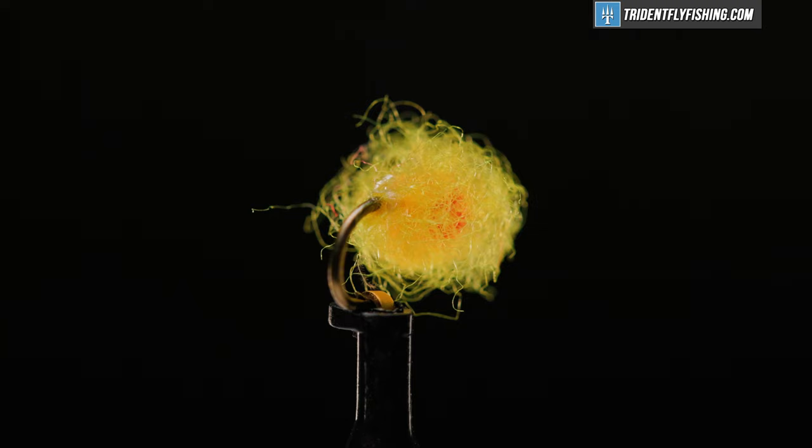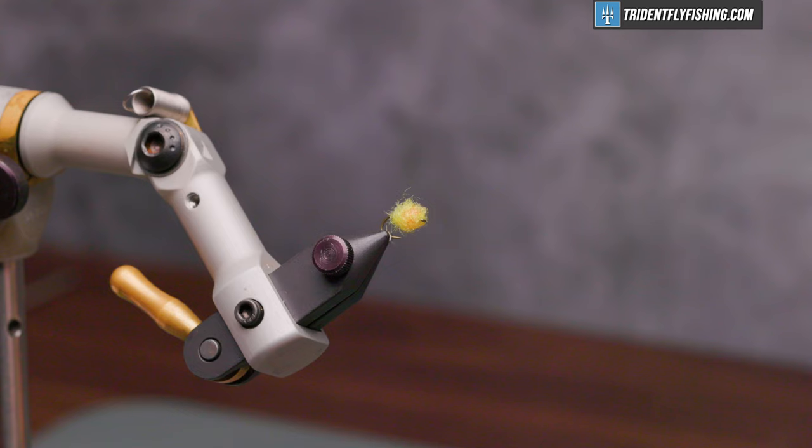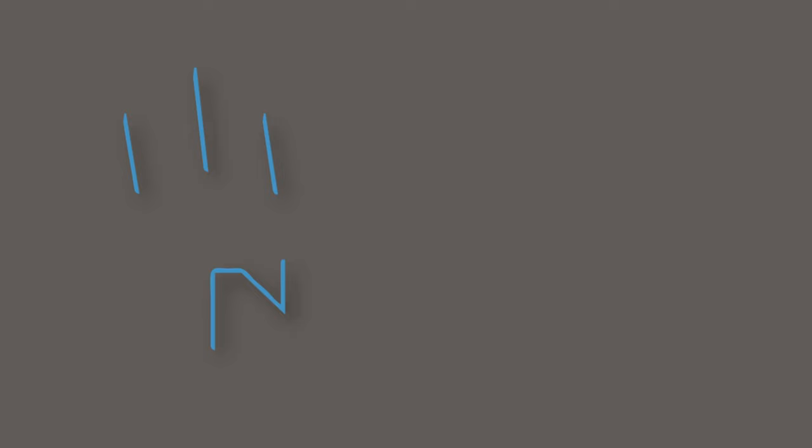This is a great fly to have in your box for spring fishing here in Maine when the suckers are spawning. Typically I tie it in sizes 14 and 16 for the smaller trout, and if you're chasing steelhead, you might want to try a size 8 or 10.